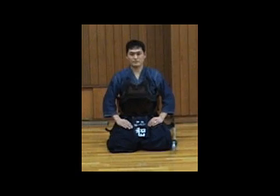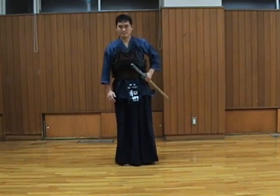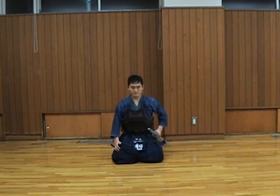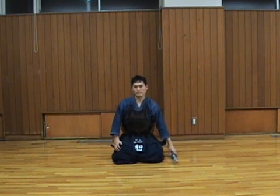Now let's watch it again. Make sure you are in upright position. Kneel down the left foot first, then the right foot, and sit and place your Shinai quietly.